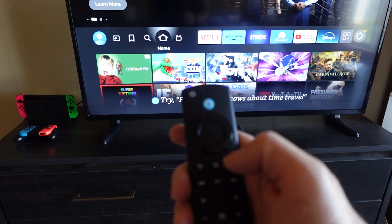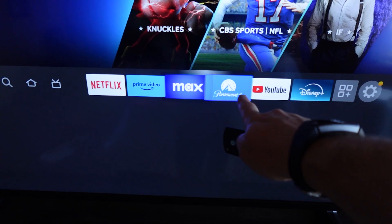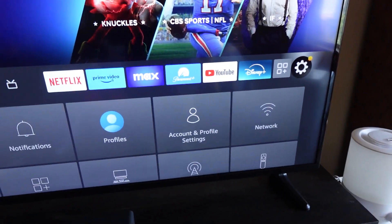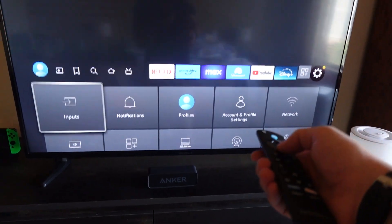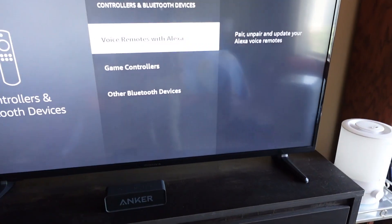Come here first — press the home button on your remote to get to the main menu, and then here at this top taskbar, you're going to go all the way over to the settings icon. And then down here, you're going to go over to Controllers and Bluetooth Devices.